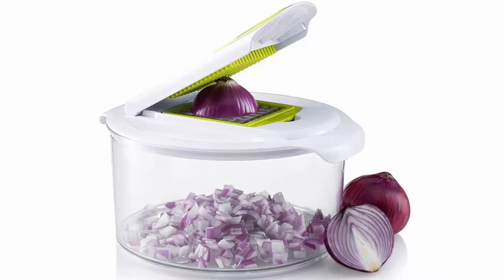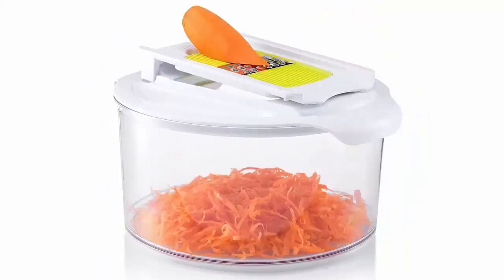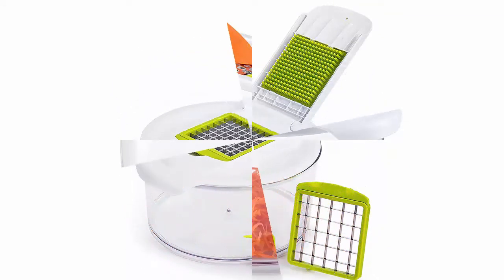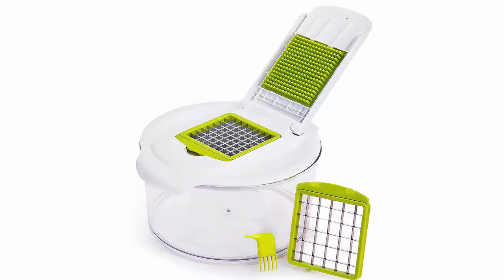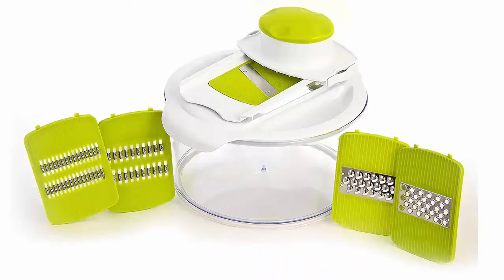Salad maker set and mandolin with 7 interchangeable blades — Gourmia GSA 9230. This food prep system takes the place of your various home appliances, offering absolute ease and culinary convenience. All three features operate manually by hand, so you never have to worry about electric access. All-in-one salad maker complete system lets you wash, dry, chop, slice, grate, serve, and store delicious chef salad with one convenient gadget.